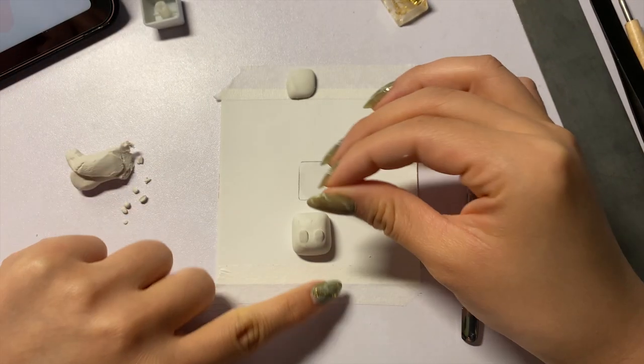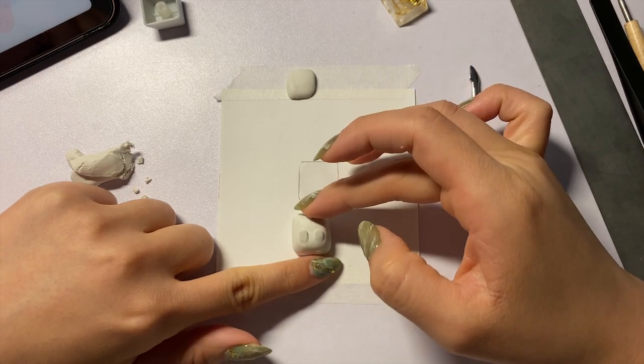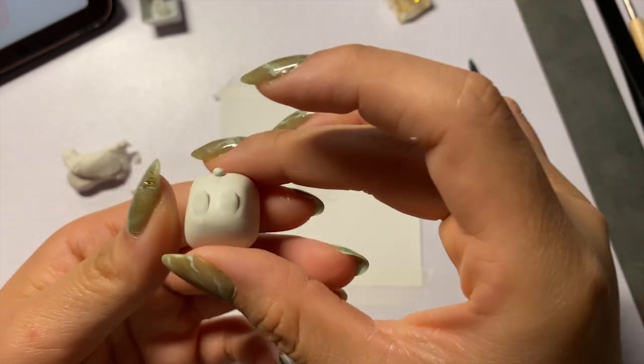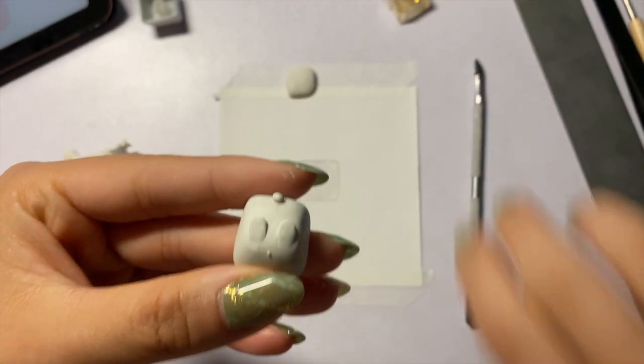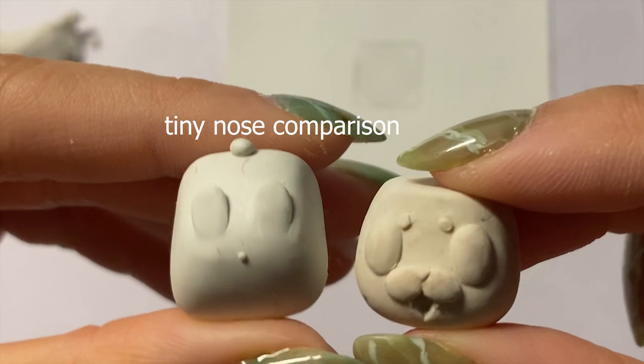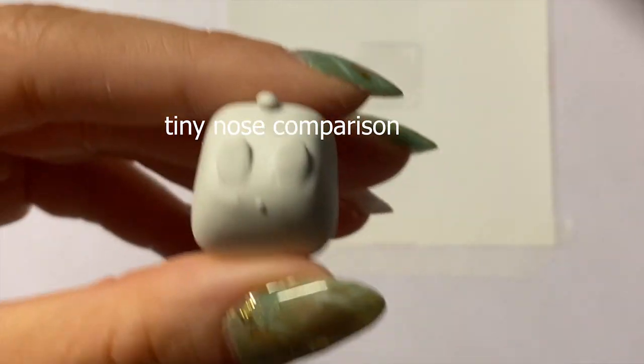Now let's roll a little ball to attach as his pom-pom tail. And he's looking cuter than ever! I tried giving him a teeny weeny nose, but it just never looked right — he looked British for some reason — so I decided not to include it in the end, but you'll see that later.